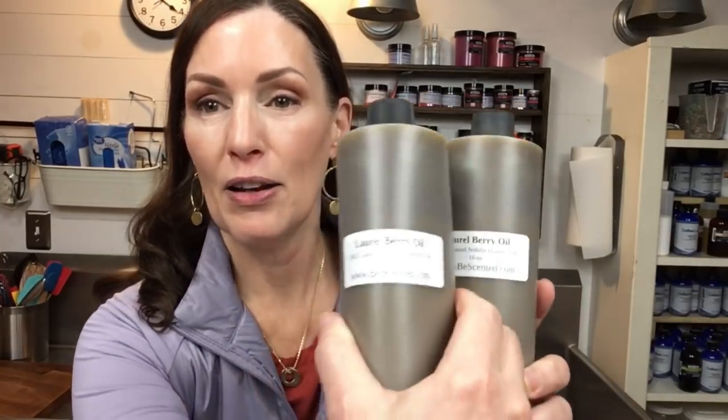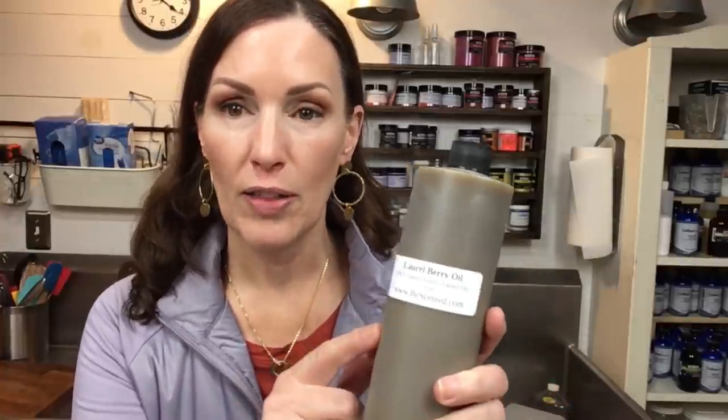Laurel berry fruit oil is not easy to find. I get mine from Be Scented — about once or twice a year they have a sale. They have the best prices I've found even when it's not on sale, so I recommend Be Scented for your laurel berry oil. When they have a sale, I grab it. This soap is wonderful, and when I finally got to do my lather test I was just tickled. Go watch the YouTube videos of traditional Aleppo soap-making — it's really cool, especially if you love soap history.